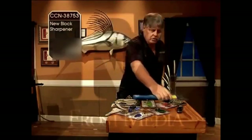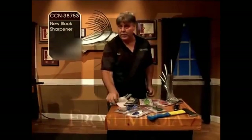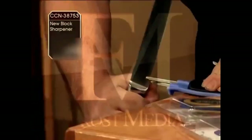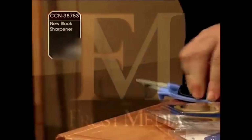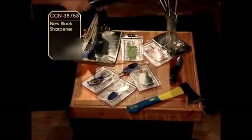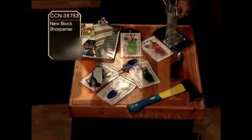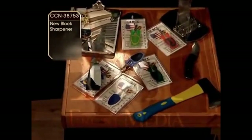My pins rock well over 69 so they will sharpen just about any kind of blades you got. You got very expensive hunting knives, kitchen knives — draw them through there, simple to do, anybody can do it. Gets them like a razor blade. You can order now at CCN 38753.